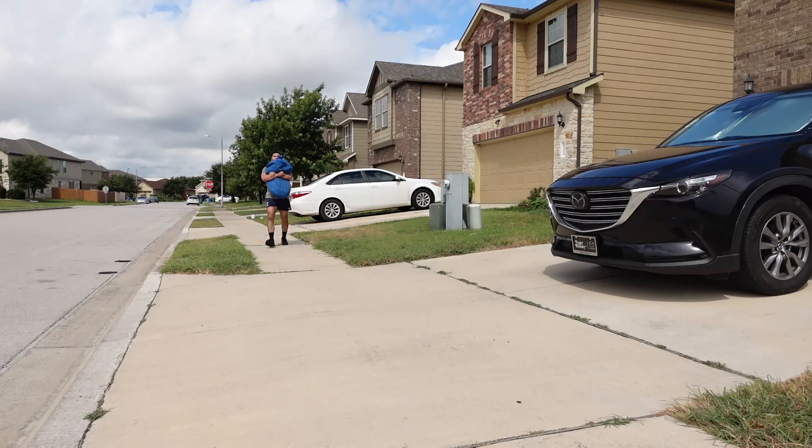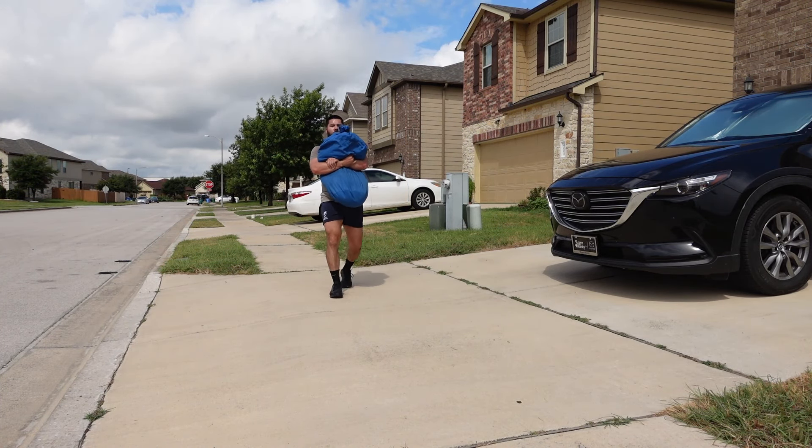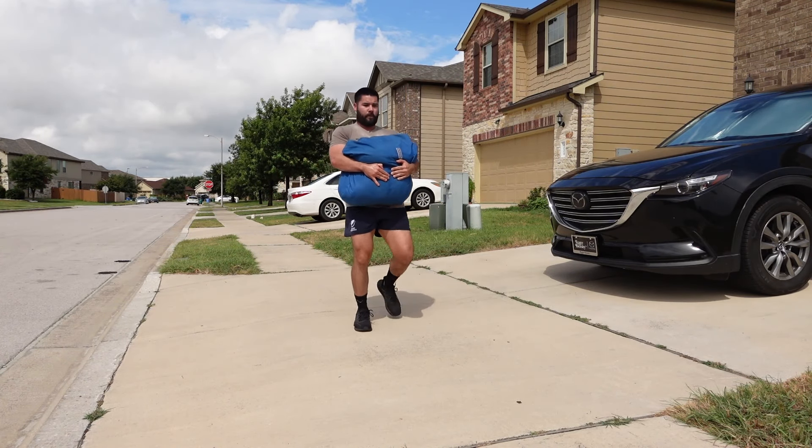What I like about the Bear Hug Carry is, other than being a front-loaded carry which really challenges your posture, you're able to use different grips. For example, you can use a gable grip, an S grip, a butterfly grip, and to really challenge yourself, a monkey grip if you're holding the bag lengthways so your hands don't connect. You could almost call this a 'jiu-jitsu carry,' since you're strengthening those grips while holding the bag.